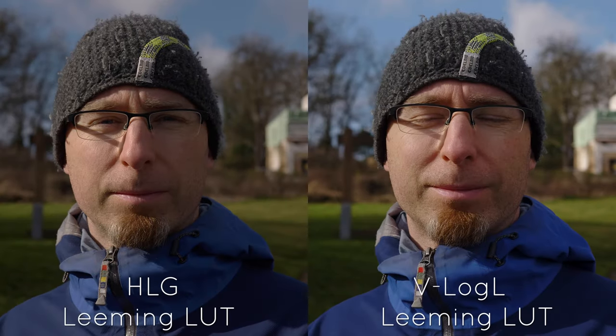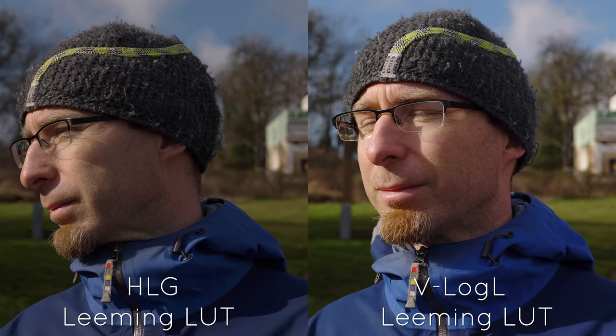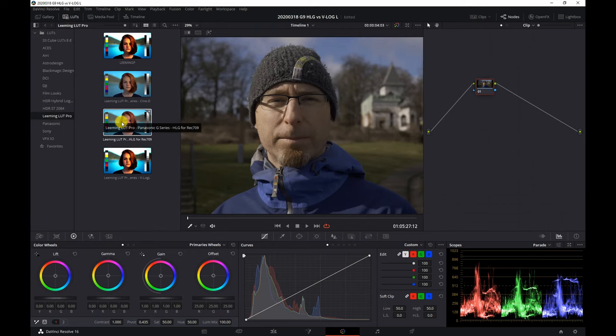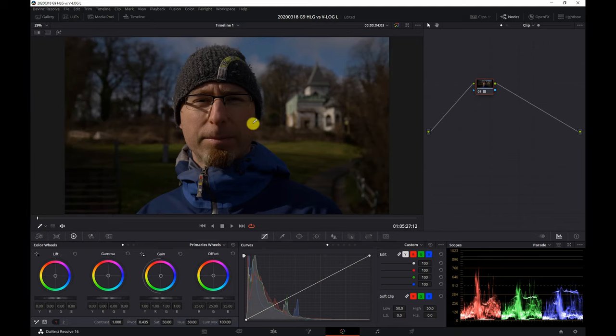After some research I bought the Leaming LUT pack. This pack includes correction LUTs for Cinelike D, VLogL, and HLG. The workflow with the Leaming LUTs is pretty straightforward — I just drop the LUT onto a node, add a second node, and do the adjustments there.